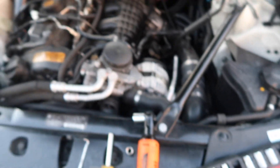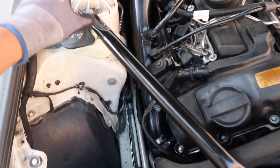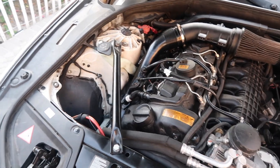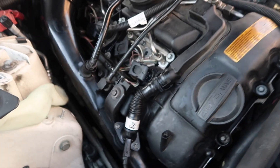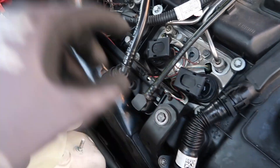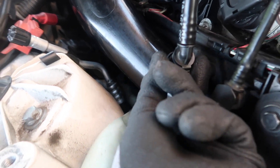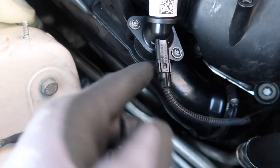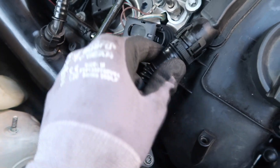First thing you want to do is take off this screw — you really don't have to, but it makes it easier. For that you're going to use the 5/8 socket. Once you take off this bar right here, get it out of the way. Next thing you're going to want to do is take off this 10 millimeter right here, then take this line off by pressing on the sides — press down right here and then just push up. After that, use the pick tool to take off this little tab — just pull it up with the pick tool and then pull out.